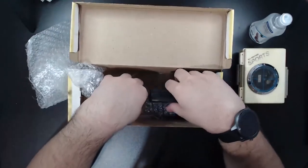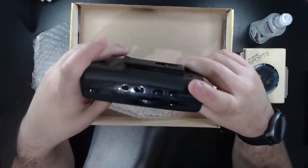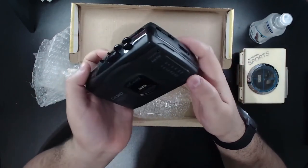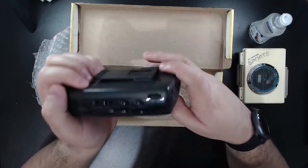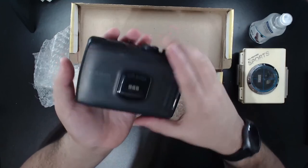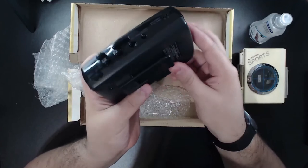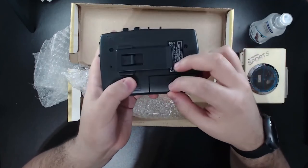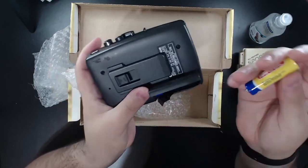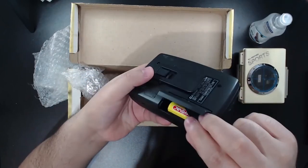The next one is a Casio — I don't know how to pronounce this in English. It's looking good, you know — everything's here, everything's working. The seller said it's working and it's a cool one. I like the Casio style — full black. The clip is perfect. You can see the battery compartment — okay cool, let me see. It's not oxidized — it's perfect!